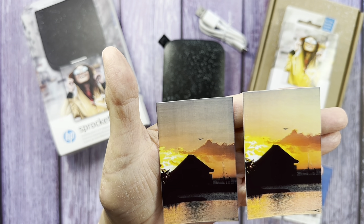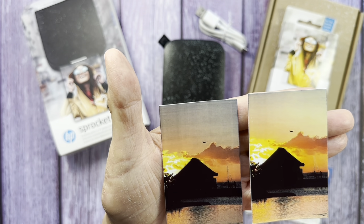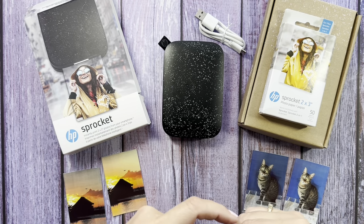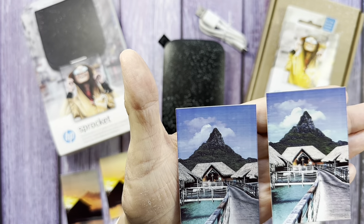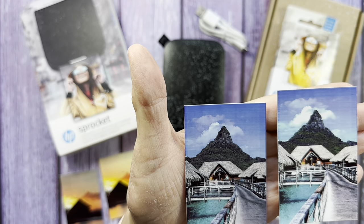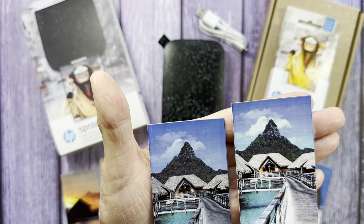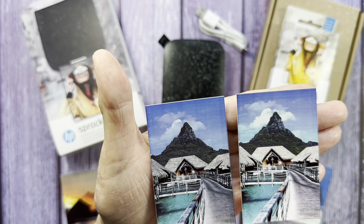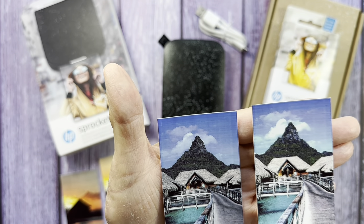I tried a couple of different sample photos with different types of pictures. I used one because it had gorgeous oranges and yellows — very vibrant — so I wanted to see how that would turn out. Then I did the same with another picture that also came out darker than I'd like. I lightened it up a little in the edit feature, and I'm sure if I spend more time with editing I'll get better at it. I don't think it looks bad, and it's better than the unedited version.